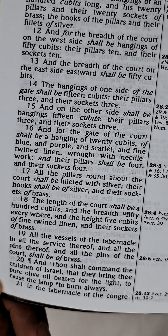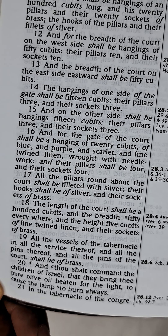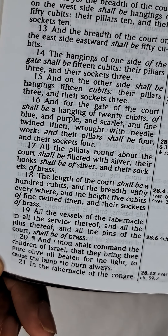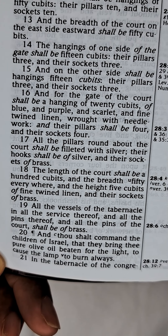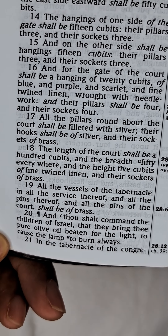And the pillars round about the court shall be filleted with silver, their hooks shall be of silver, and their sockets of brass. The length of the court shall be a hundred cubits, and the breadth fifty everywhere. And the height five cubits of fine twined linen, and their sockets of brass.